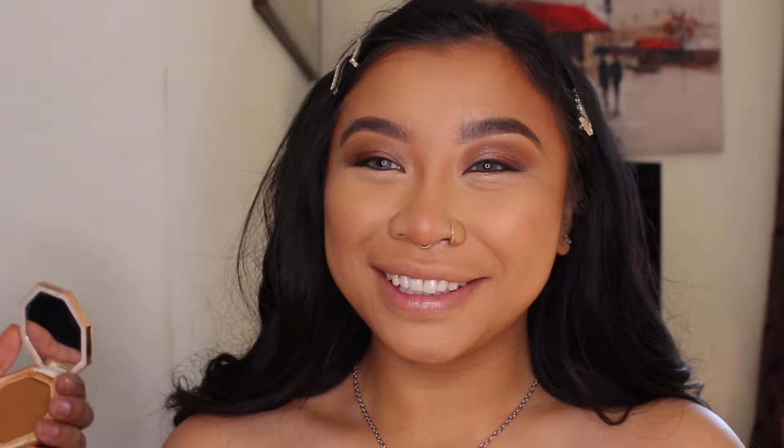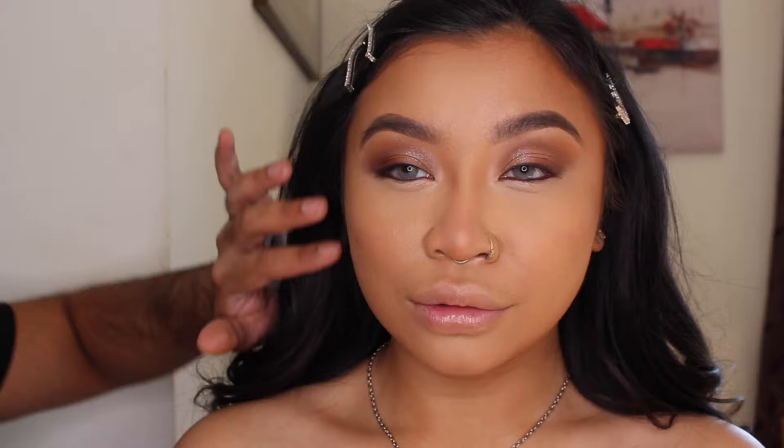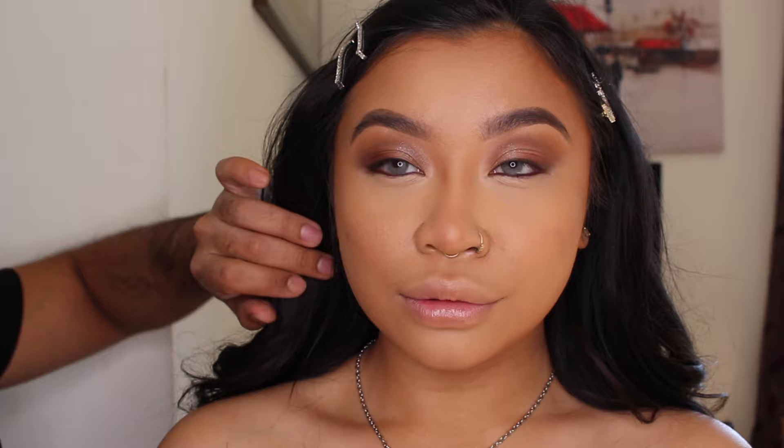For the bronzer and contour I'm going to use Fenty Beauty Island Ting. It's almost cool-toned, which is going to be really nice for sculpting the face. When it comes to sculpting, I start from the outer corner and then bring it right in.